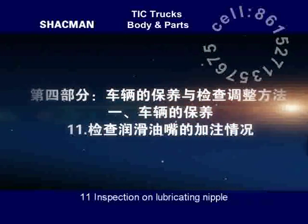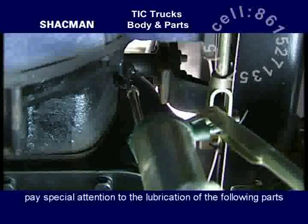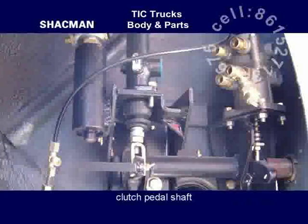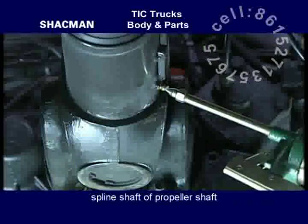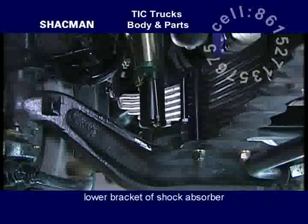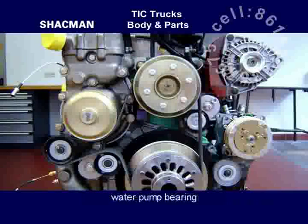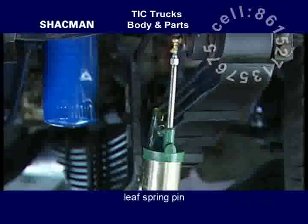Inspection on lubricating nipples. Inspect each lubricating nipple frequently. Pay special attention to the lubrication of the following parts: left and right bearings of clutch release shaft, clutch pedal shaft, driving universal joint, spline shaft of propeller shaft, lower bracket of shock absorber, shifting lever support, braking clearance adjusting arm, water pump bearing, grease nipple on fan supporter, and leaf spring pin.